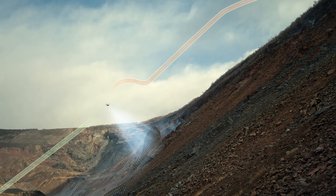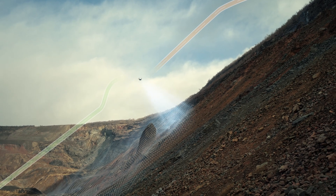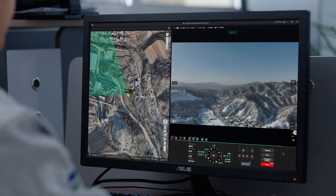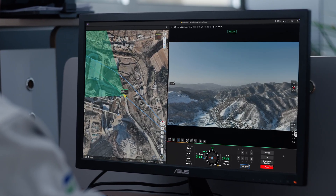It's got terrain follow, so if you're flying along the ground and want your drone to stay 100 feet above the terrain it sees below — if you're on flat land, it'll be 100 feet above. If there's a hill, the drone will go up with that hill, so it's always going to stay 100 feet above the terrain.